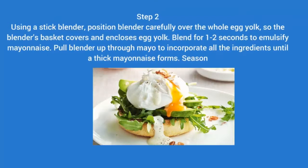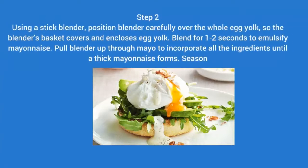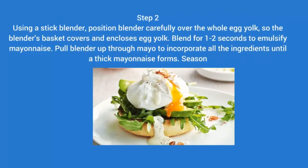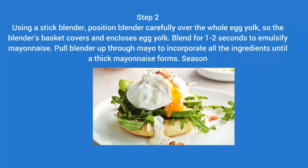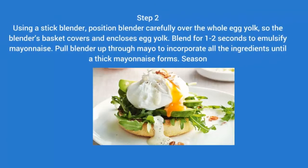Step 2: Using a stick blender, position the blender carefully over the whole egg yolk so the blender's basket covers and encloses the egg yolk. Blend for 12 seconds to emulsify the mayonnaise. Pull the blender up through the mayo to incorporate all the ingredients until a thick mayonnaise forms. Season.